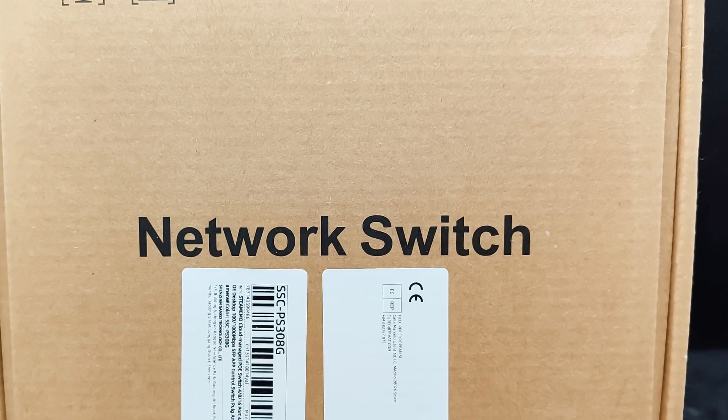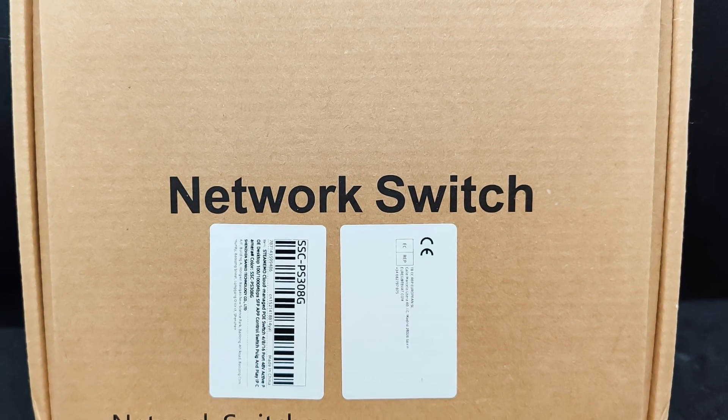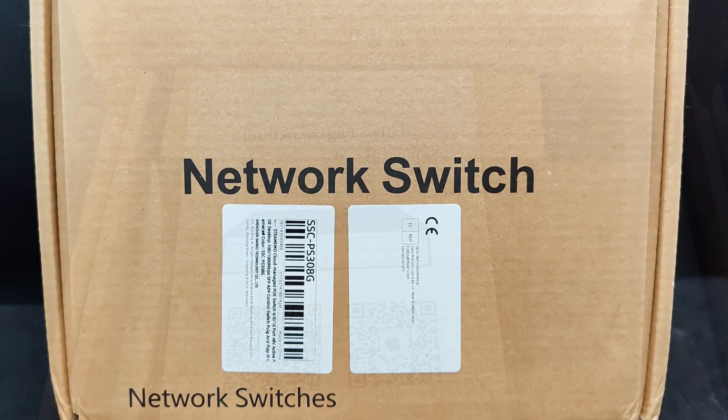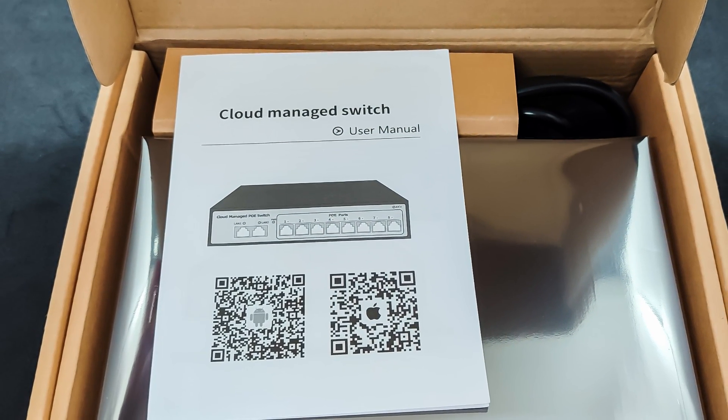Isolation of connected devices. The device is supplied in a simple cardboard box with a few stickers indicating the model and some parameters. The packaging is adequate, and it arrived without damage.